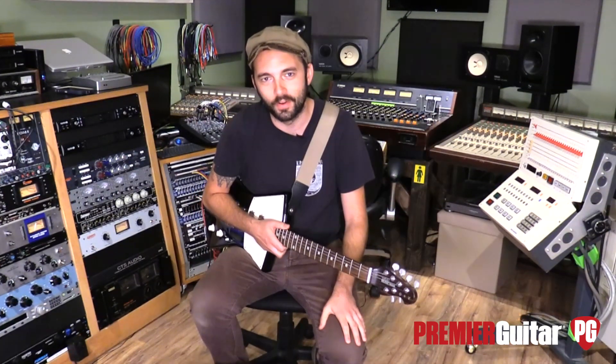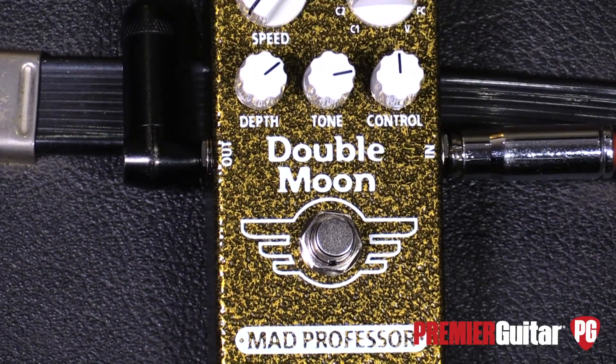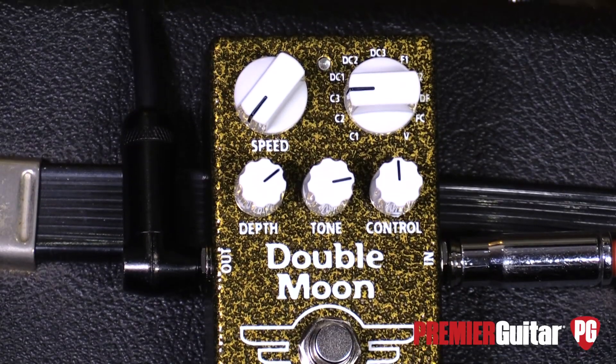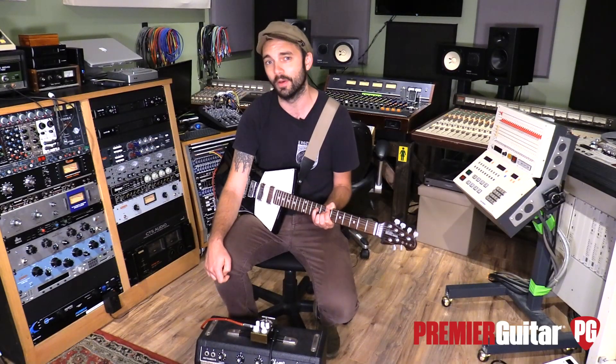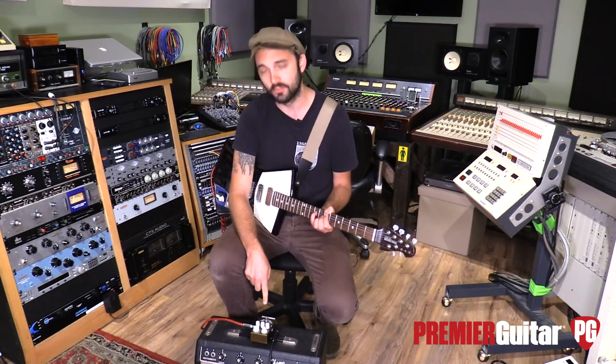What's up everybody, this is Brandon with Premiere Guitar. Today we're looking at the Mad Professor Double Moon. This is one of their newest offerings and I have to say, as soon as I plugged it in, I was immediately impressed — and I don't have to say that about any pedal that we do reviews on — but this thing is especially lush.